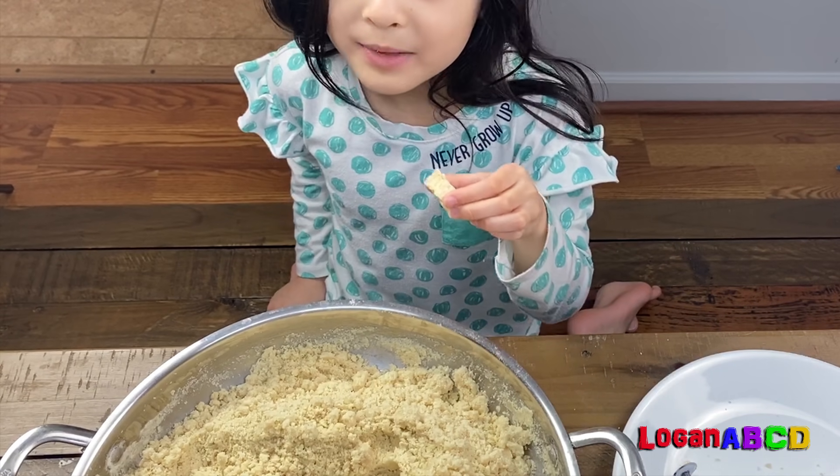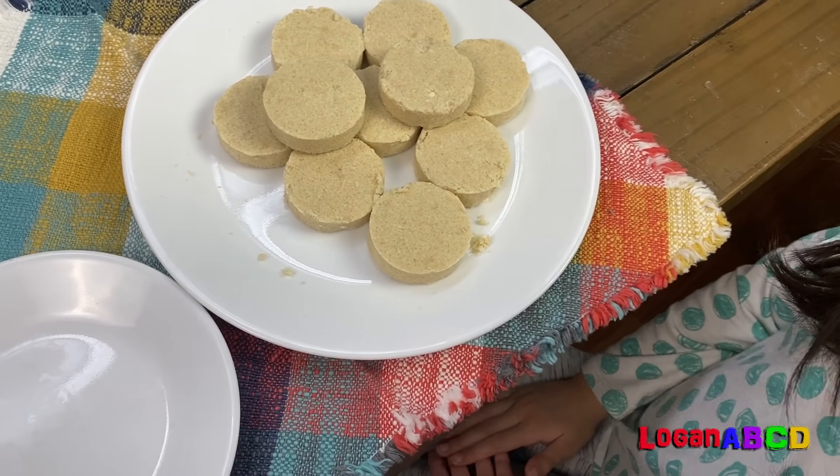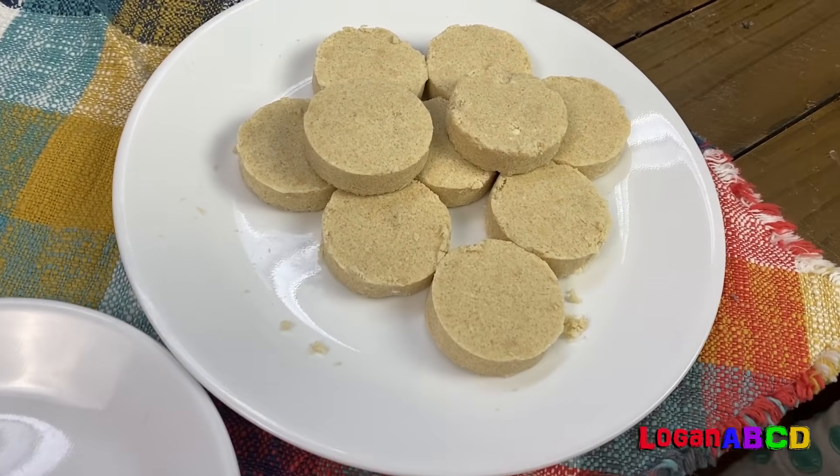Mmmm. Yummy. I can do counting with my pulverone.